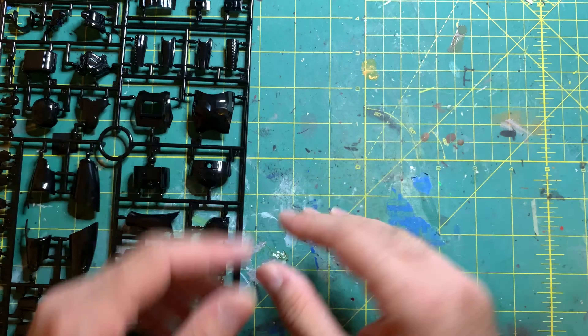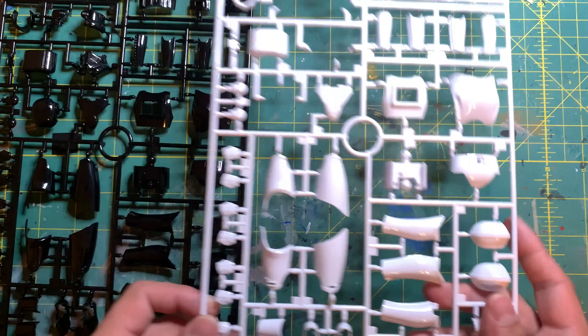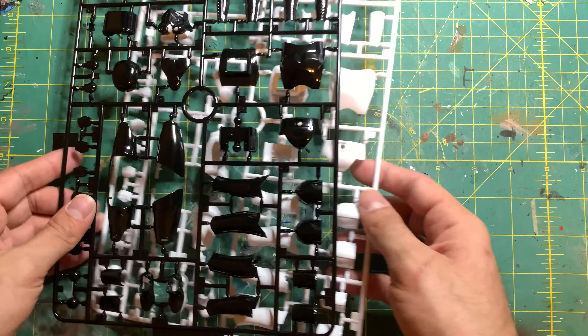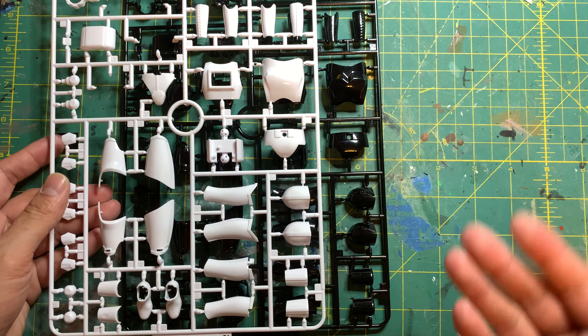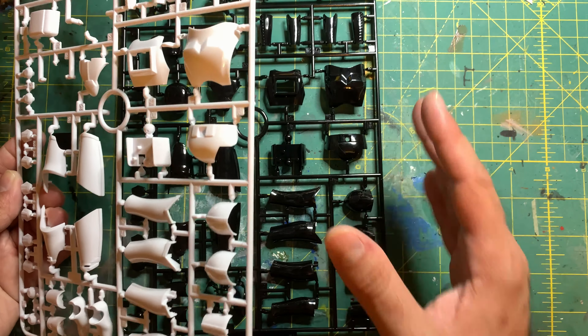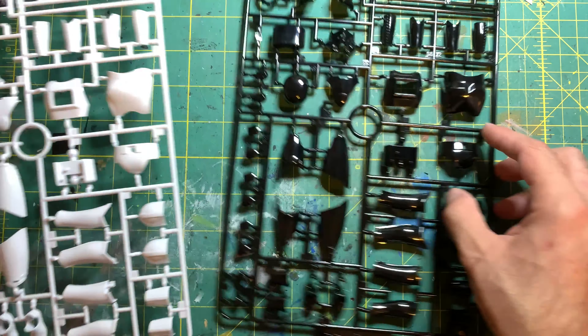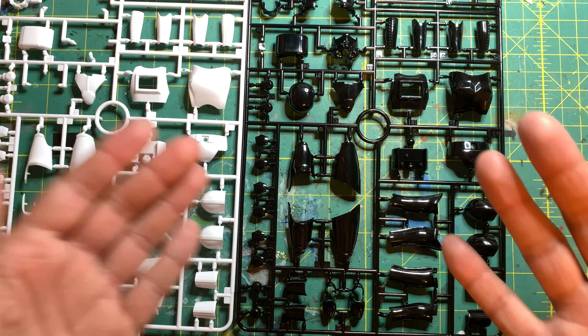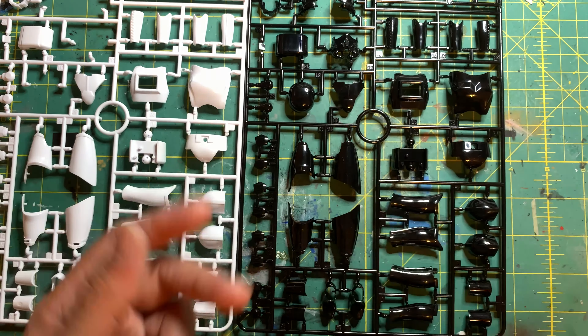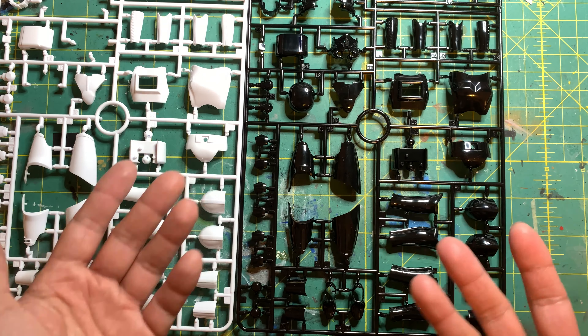Moving that off to the side — as for comparison, literally nothing different. This one is the same all over. It's molded in a glossy black the way the Death Trooper is molded as well. The only difference of course is that this is a Stormtrooper — or in this case, a Shadow Trooper — so that's the main difference between the two.